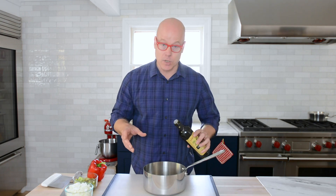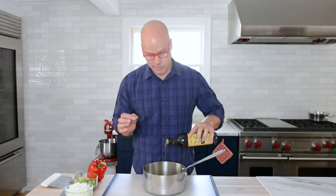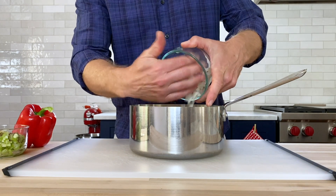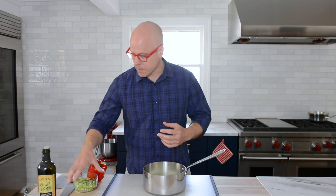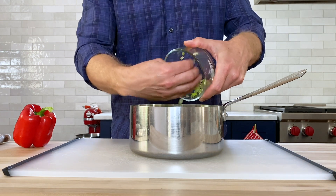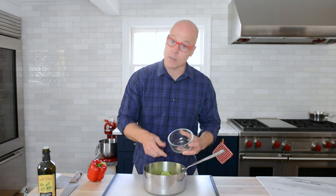With the lentils cooking, let's get started on the sloppy joe base. I'm going to start with really good extra virgin olive oil — about two tablespoons or a little more. Some onions — this is a medium onion that I've diced nice and small. I also have three stalks of celery, kept pretty small as well, in addition to a little bit of salt and pepper. The pepper and salt will help the tissue break down so it cooks a little bit faster.